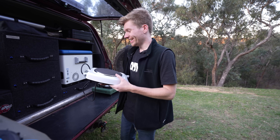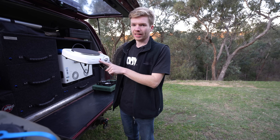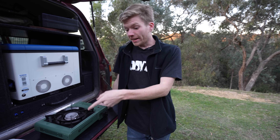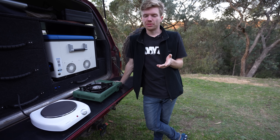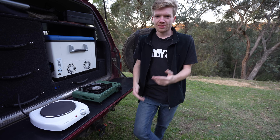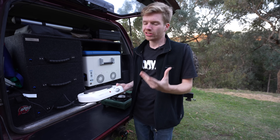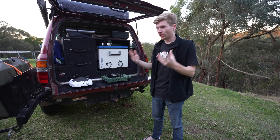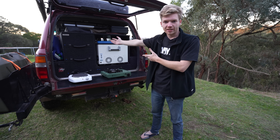Induction cooking is very trendy and popular these days in four-wheel drive touring, and I can see why. But this isn't an induction cooker — this is an electric hot plate that mum had lying around, and we're going to try to use this as our second heat source. That unit is around 1200 watts, compared to induction cookers which go up to 2000 watts. I only have a 1500-watt inverter, so I'm probably not going to take full advantage of an induction cooker.